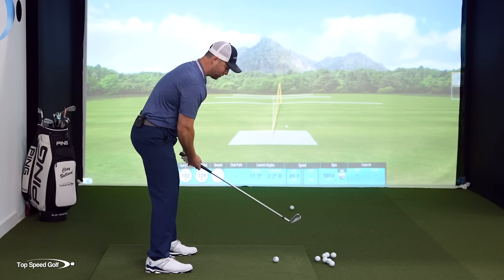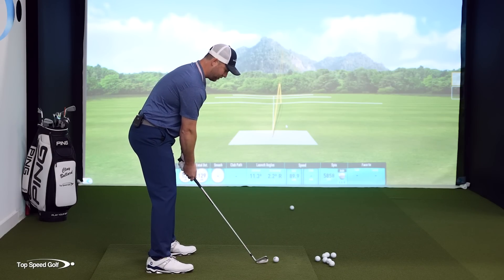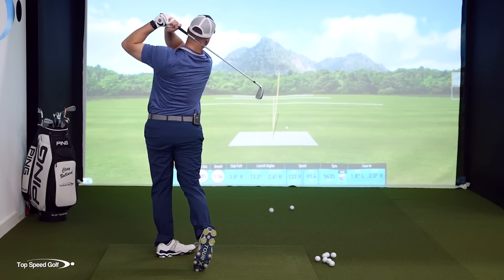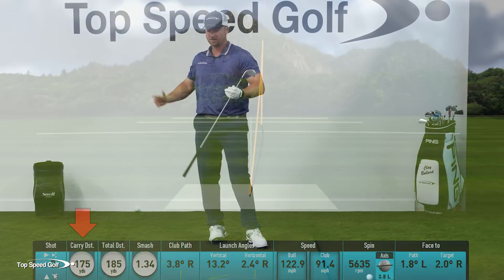I'm just going to go a little three-quarter swing, feeling like the club's coming from the inside, feeling like my hands are soft on the club the entire time, and then finishing nice and balanced in the follow through. I went 175 and I'd eventually work it up to whatever my full distance is.